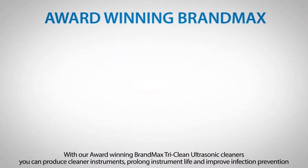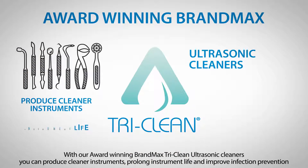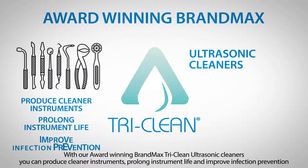With our award-winning BrandMax TriClean Ultrasonic Cleaners, you can produce cleaner instruments, prolong instrument life, and improve infection prevention.